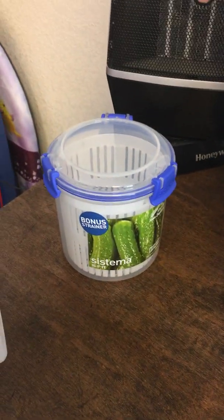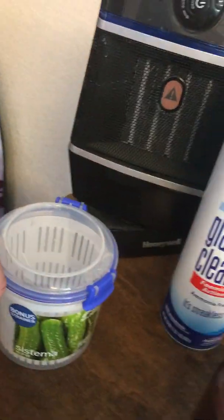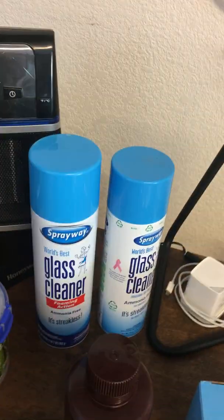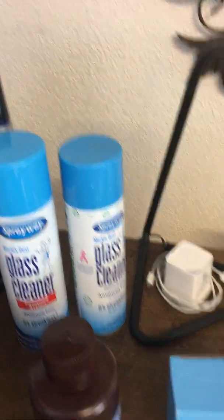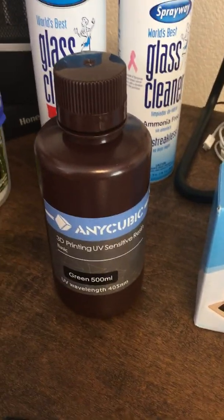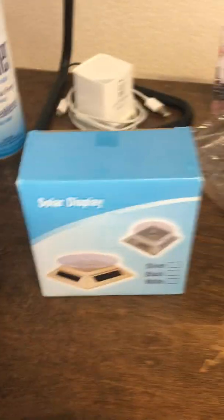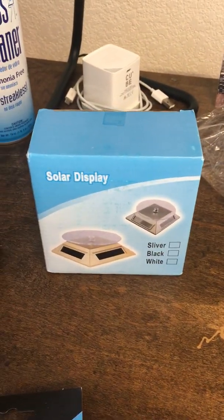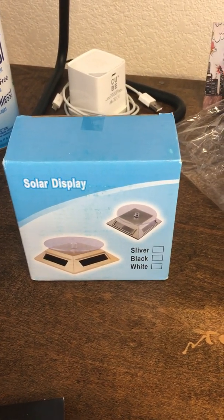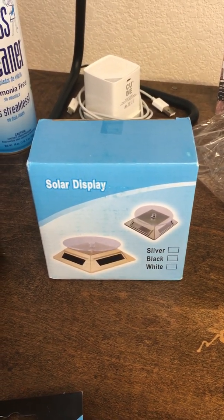The strainer is way too small, so I ordered another one that's about three times as big — you can tell by the size of my hand next to it. Here's some Spray Way glass cleaner. We have a 500 milliliter of the green Anycubic resin. And a solar spinner — not sure of the exact name, but you just set it out in the sun and that's where we'll put our models to harden.